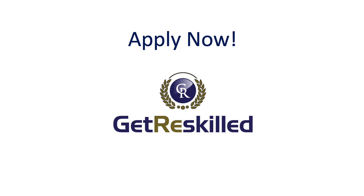If you want to learn more, visit Get Really Skilled today. We look forward to welcoming you as a student. Thanks for watching.